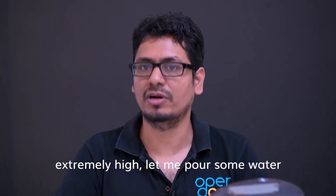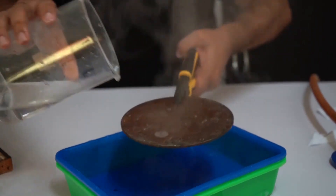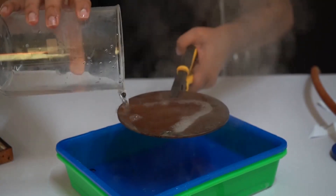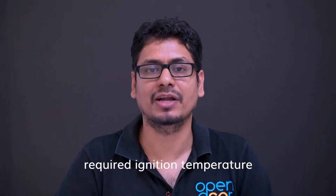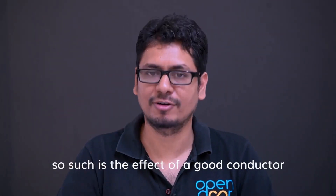Let me pour some water and show it to you. Did you see all the heat that was being given was absorbed by the metal and the paper could not reach its required ignition temperature. Such is the effect of a good conductor.